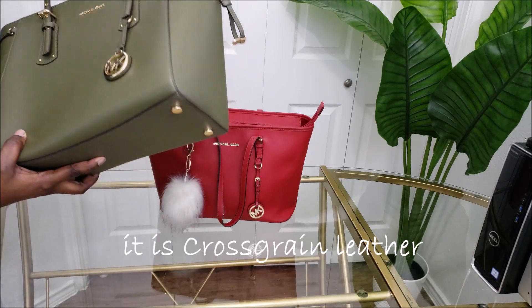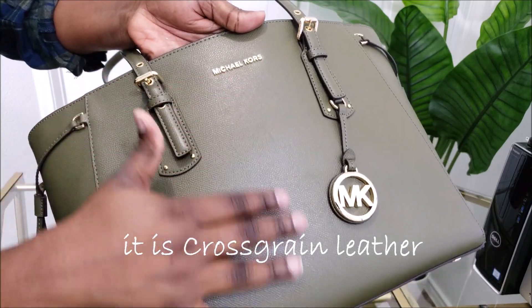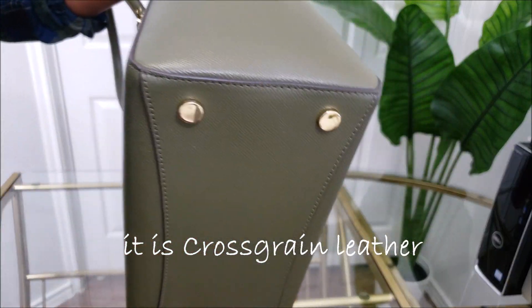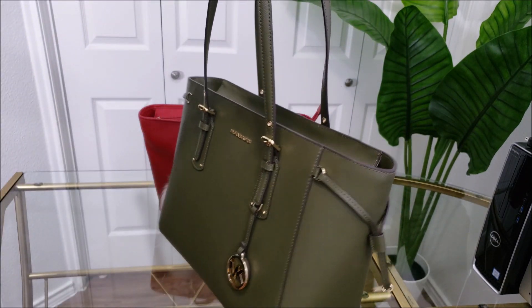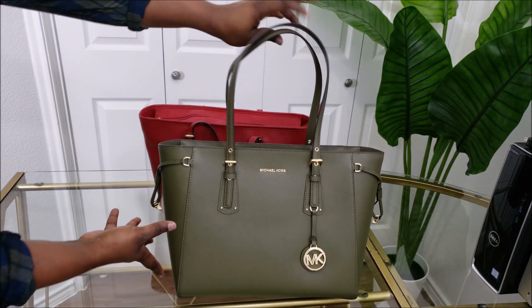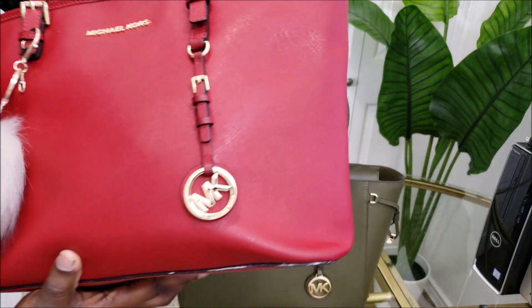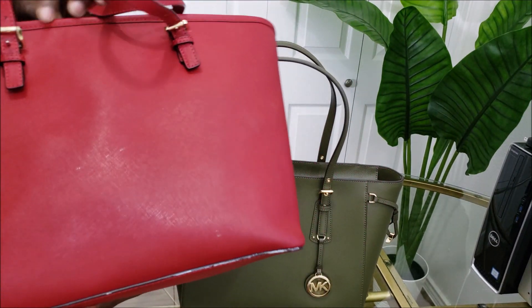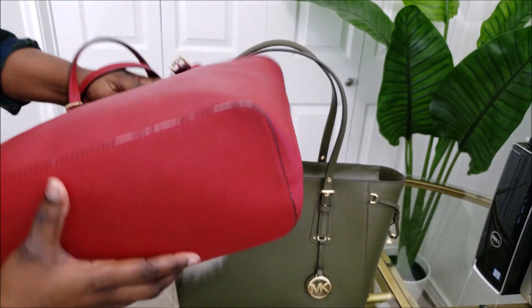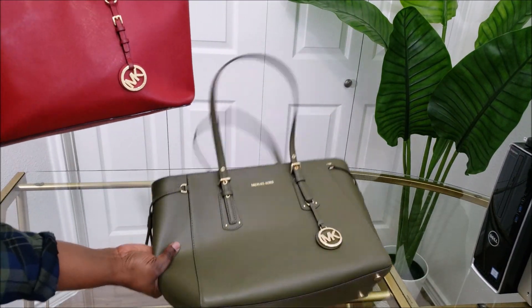Right out of the bag I can see there's a slight difference in the grain of the saffiano leather for this particular one. See, this is their usual tote, and you can see the difference in the grain. I hope I can give you a good point of view to see the difference between the two grains.